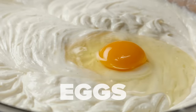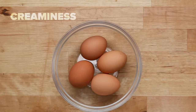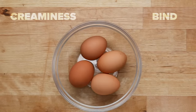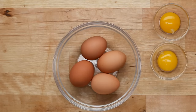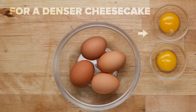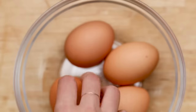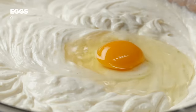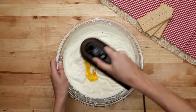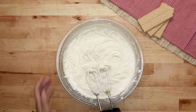Eggs are crucial in any baked cheesecake — they add creaminess and help bind the cheesecake together as it bakes. Some recipes call for adding extra egg yolks, but we found in testing that this makes a denser cheesecake, so for our airy version, we're sticking with whole eggs only. Add in the eggs one at a time; if you dump them in all at once, you run the risk of having a really lumpy batter.